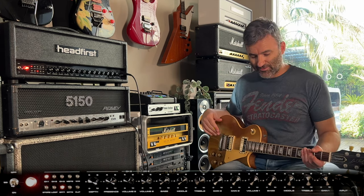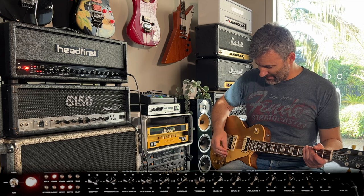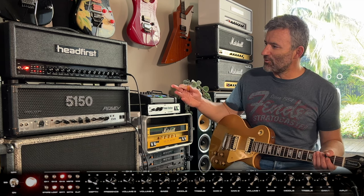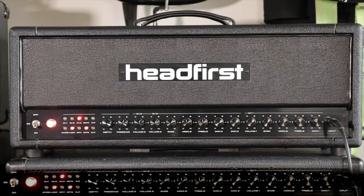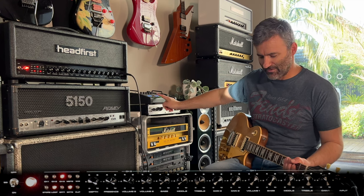So first up, I've set up five basic tones here. With the MIDI function on the amp, you can set the program slots up however you want. I've set up a channel one clean tone in slot one. Two is a dirty rhythm sound in vintage mode. Three is channel two again but in modern voicing. Four, we're onto channel three — lead tones — and I'm bringing the loop in. You can see the loop function here; I've got my FM3 with a simple tape delay in the loop.